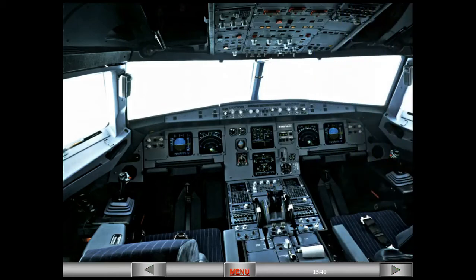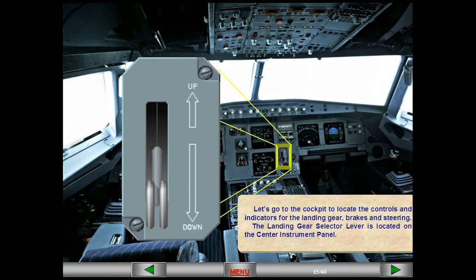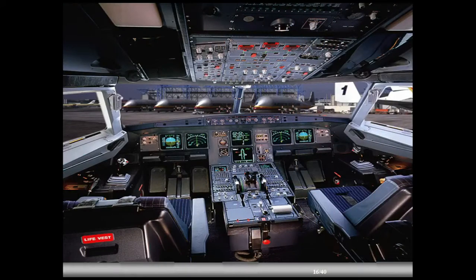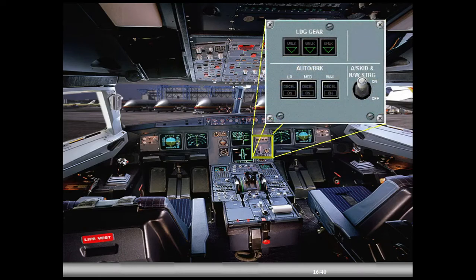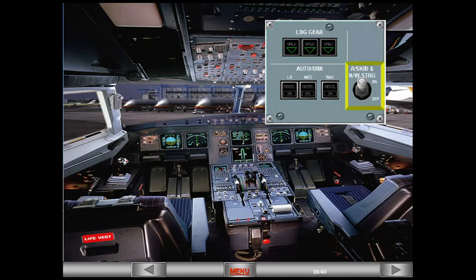Let's go to the cockpit to locate the controls and indicators for the landing gear, brakes, and steering. The landing gear selector lever is located on the center instrument panel. Just above the landing gear lever is a panel which contains switches and indicators for the landing gear, the auto brake, and the anti-skid and nose wheel steering.